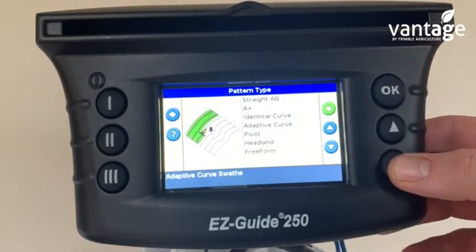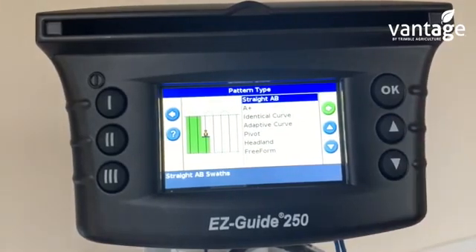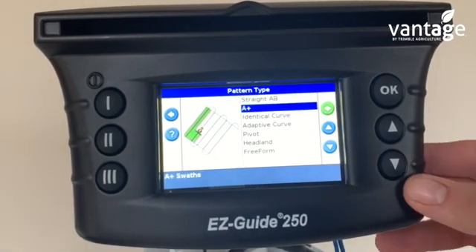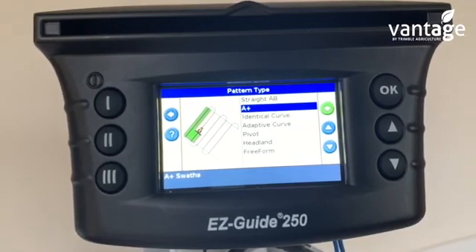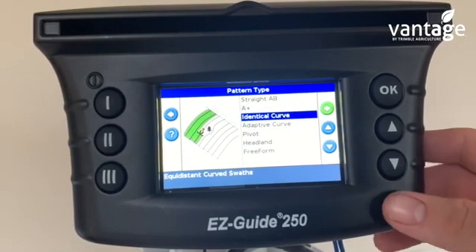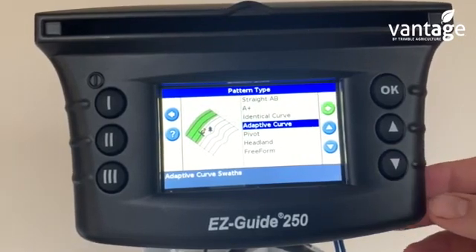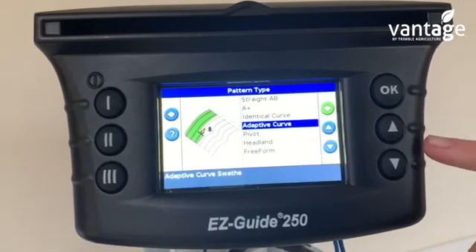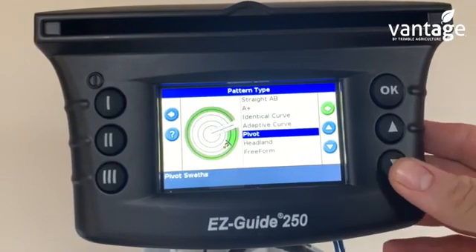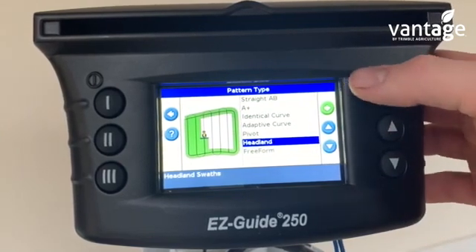Now we have our different pattern types. You have your straight A-B — we set an A point and a B point in the field, with no headland guidance lines. We have our A+ which is where we set our A point and it gives us our B point in the direction the tractor is facing. We have identical curve — we set our first curve and every curve is identical. Or we have adaptive curve — we set our curved line and can have a separate curved line going around an object such as a tree. We also have pivot, headland, and free form. The most popular options would be straight A-B or headland.